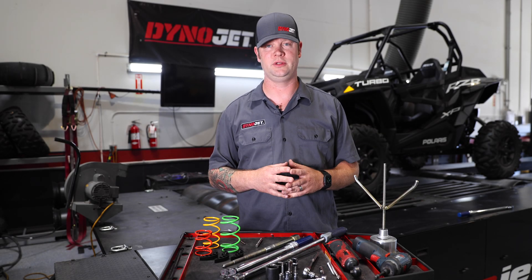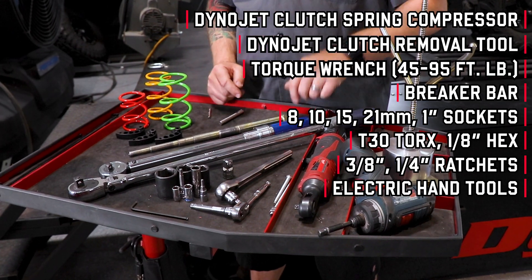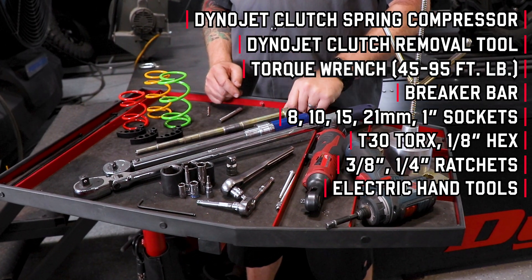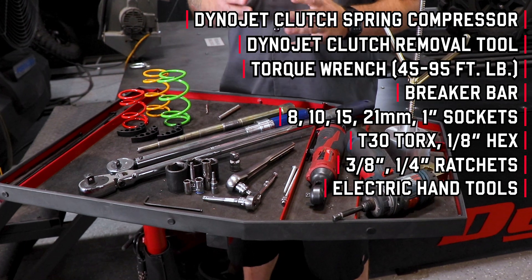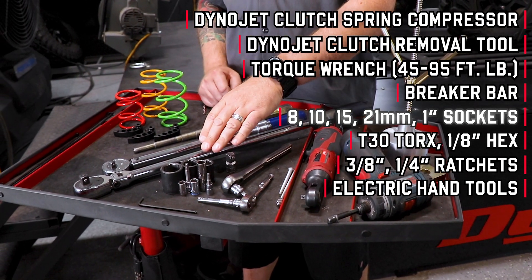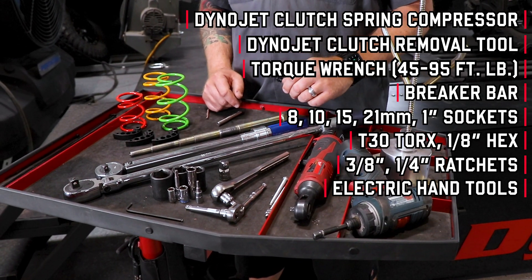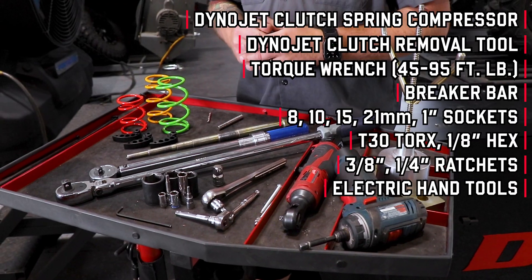Let's go over some of the tools we're going to need during this installation. First you're going to need the Dynojet clutch spring compressor, the Dynojet clutch removal tool, a torque wrench with a range from 45 to 95 foot-pounds, a breaker bar, various sockets and Torx bits, a 3/8 and 1/4 inch ratchet, and you can use electric hand tools if it makes your life a bit easier.